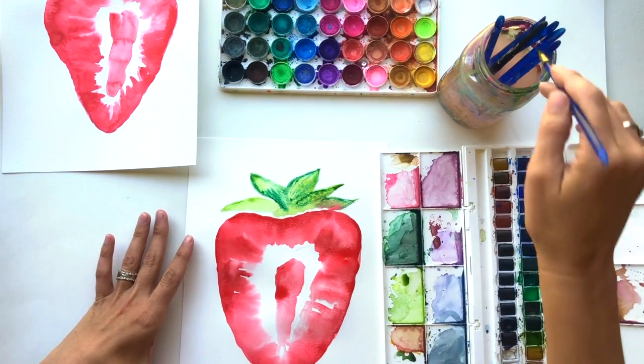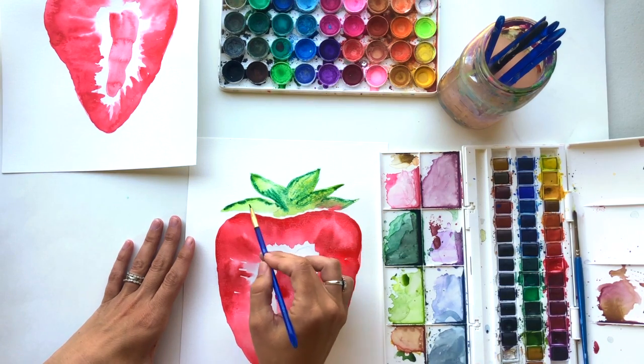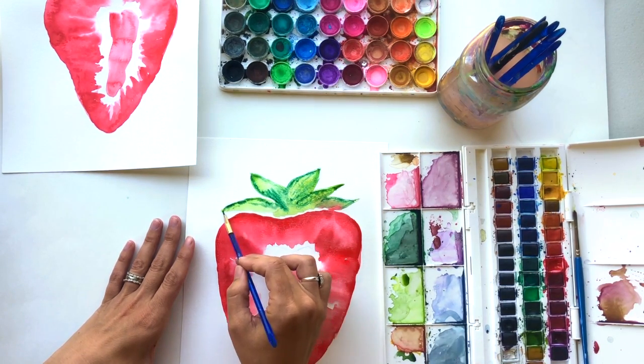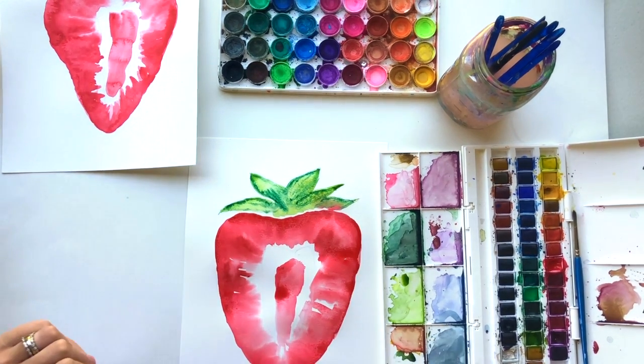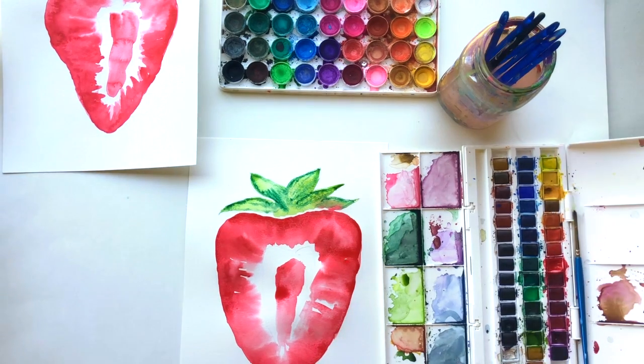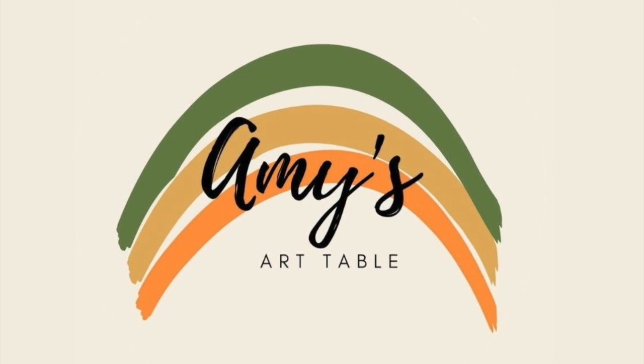So this is the basic gist of the strawberry. I hope you enjoyed this super quick little tutorial today and I hope you have a fabulous weekend. If you try my tutorial, please tag me because I would love to see your work. I'm on Instagram at amysarttable and you can always comment here and I will see it. Have a fabulous week everybody — I'll see you in the next one!